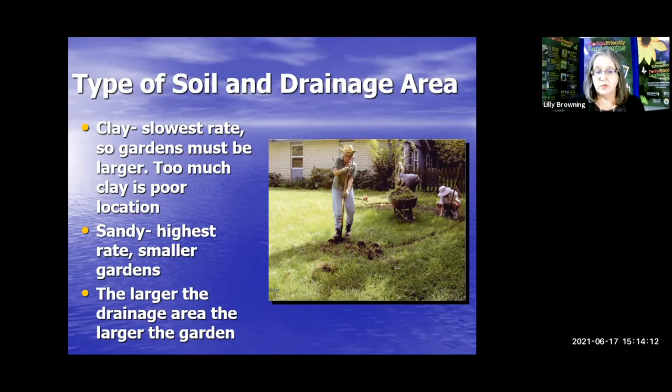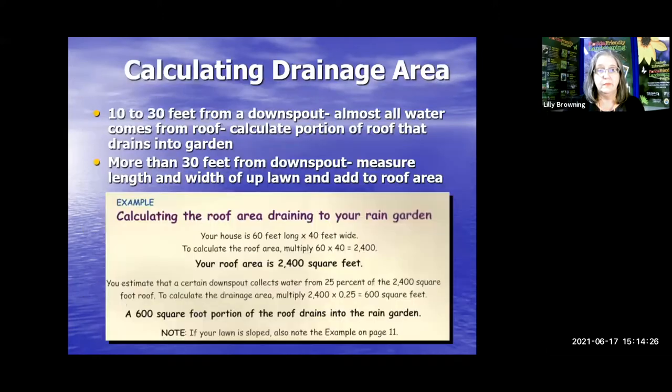The larger the drainage area, the larger the garden. If you have a very large roof area and a lot of water coming to that area, you're going to want to have a larger garden. Calculating the drainage area: 10 to 30 feet from a downspout, almost all of the water comes from the roof, so you calculate the portion of the roof that drains into the garden. More than 30 feet from the downspout, you have to measure the length and width of the lawn and add it to the roof area.